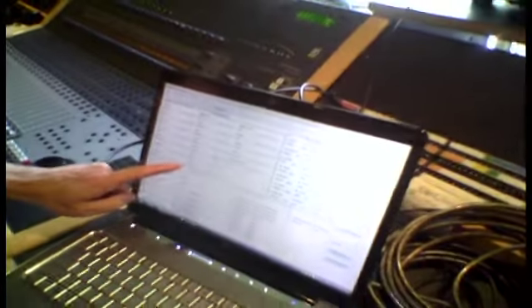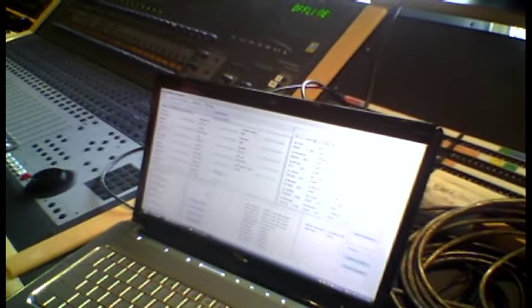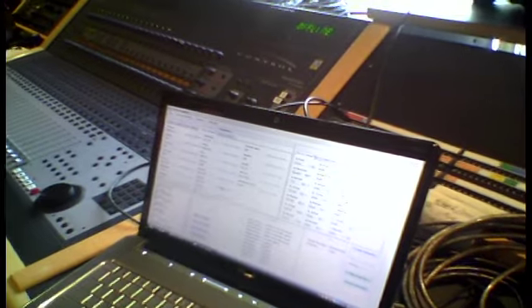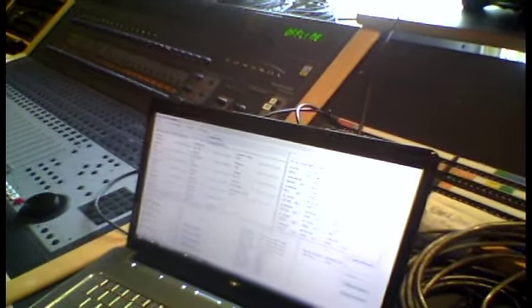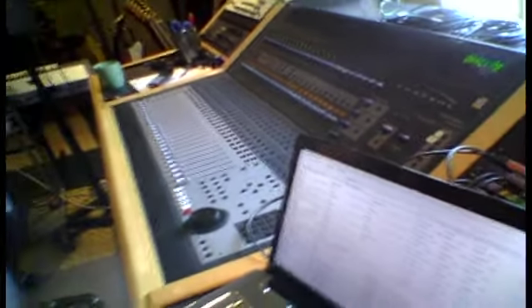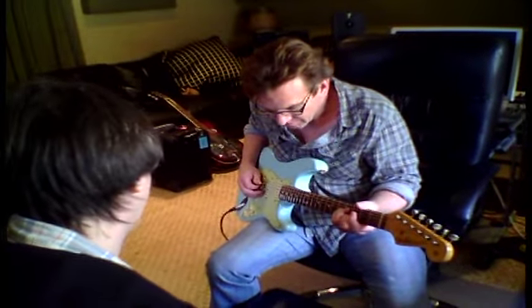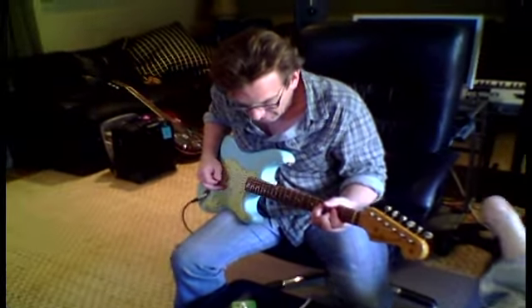Oh yeah, absolutely — oh my god. Let's take each one and go up about 10 milliseconds each, and just see what that feels like. I wonder if the ultimate way to hear this thing is in stereo mode. That's pretty good even in mono — kind of opened it up a little bit.